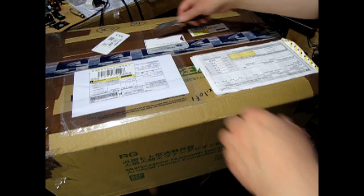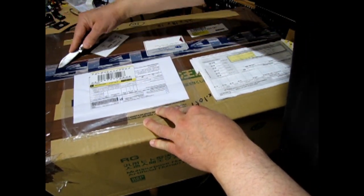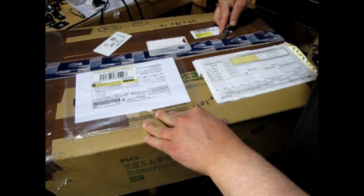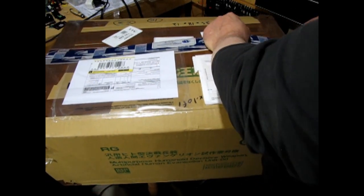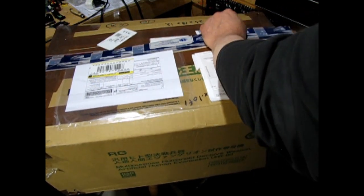So here we have our box from Stevens International again - my wholesaler of choice, right out of the USA. They ship it all the way up to Canada and I turn around and ship all the models back to the US for customers. I think I opened this box in the wrong direction. Stevens likes to use a lot of this brown packing tape.